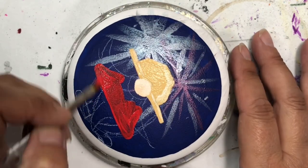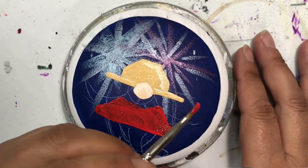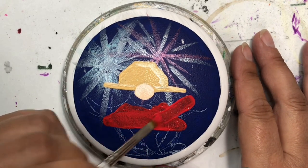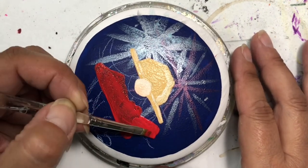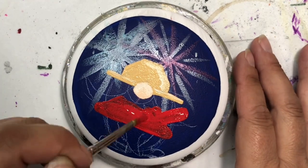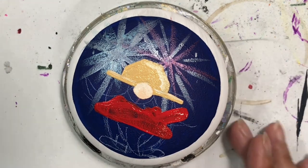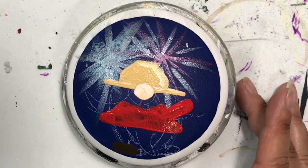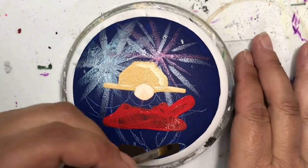Now I'm using DecoArt Americana True Red - I thought, well, gotta use true red because our Canadian flag is red and white. I had to do three coats of this on his jacket because what I should have done was painted it all white as a base coat first, so I wouldn't have the dark colors coming through. Most of it gets covered up once I do his beard anyway, but we'll get to that.